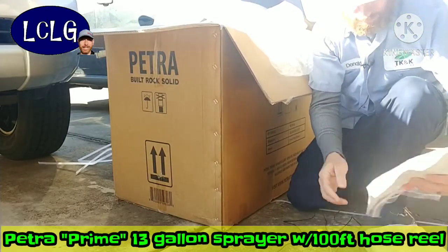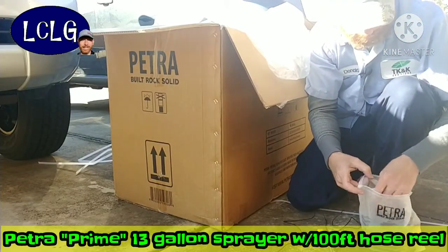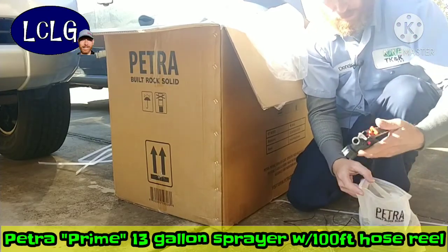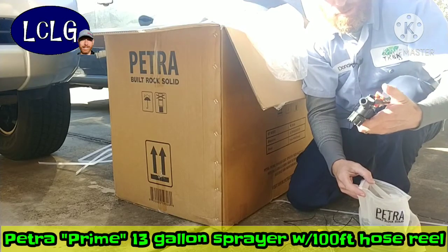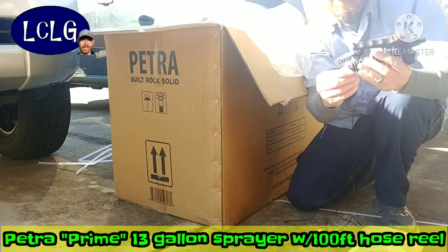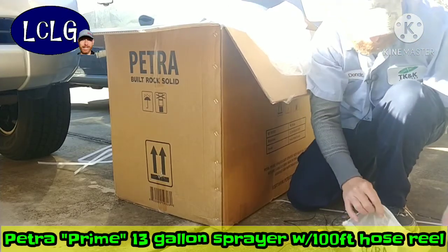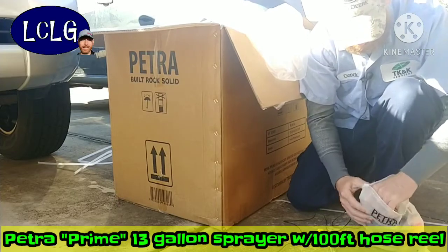We've got the instruction manual, a manual crank, and the flow control nozzle — it's got a brass fitting on one side, plastic on the other, which is impressive. There are all kinds of nozzles with this thing, and what looks like the charging pack — I think you just plug it into the wall to recharge it, so you don't swap batteries.